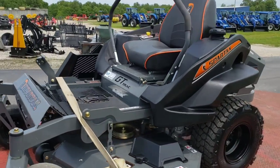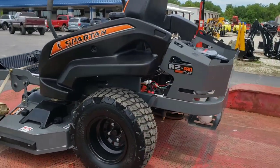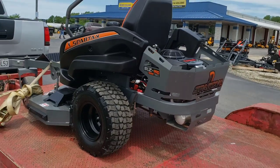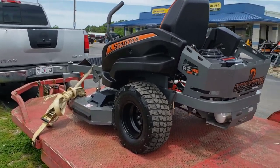We're taking it home from the dealership. Brand new Spartan RZ Pro, Kawasaki motor, 54-inch cut, radial tires.